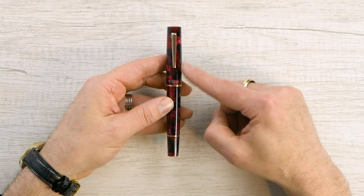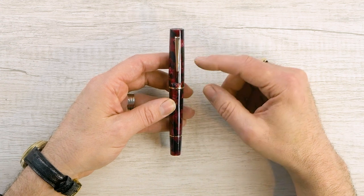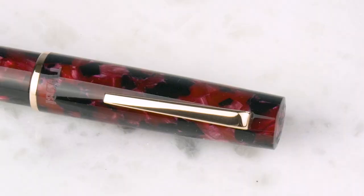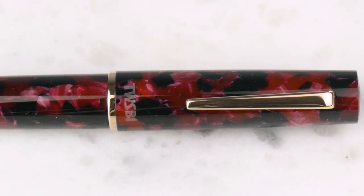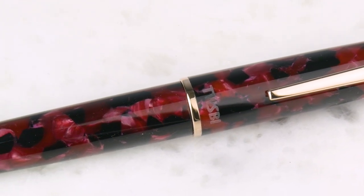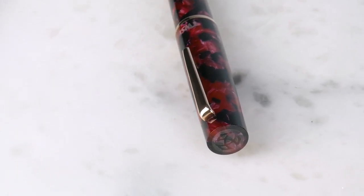Let's look at the cap. This is somewhat reminiscent of the TWSBI Micarta they made quite a number of years ago. The TWSBI name is engraved really nicely inside on the cap lip, and the TWSBI logo is again engraved right here on the top of the cap.